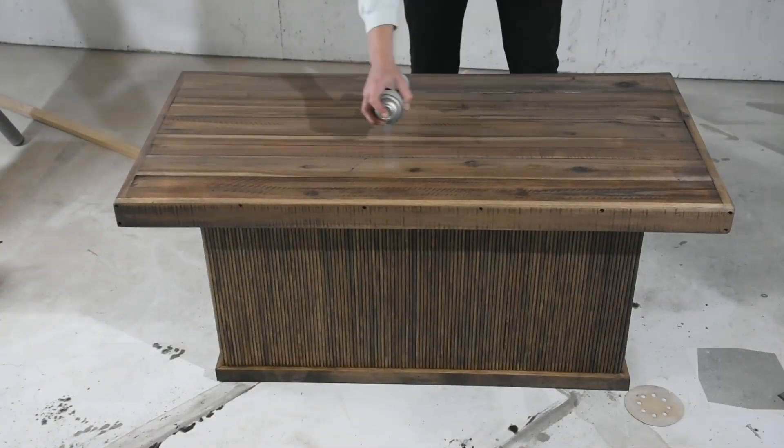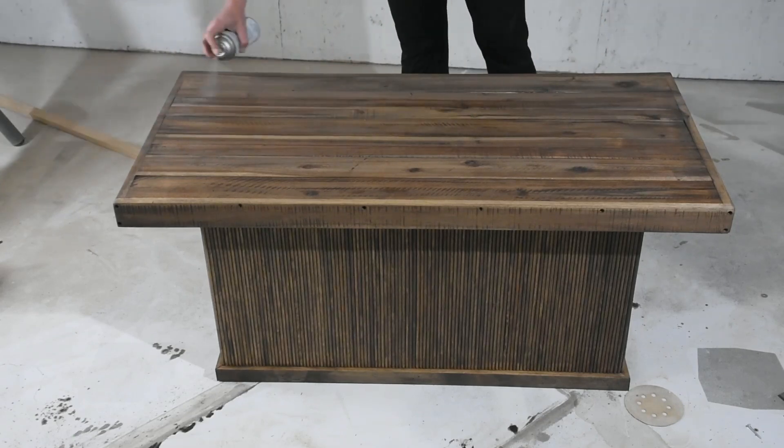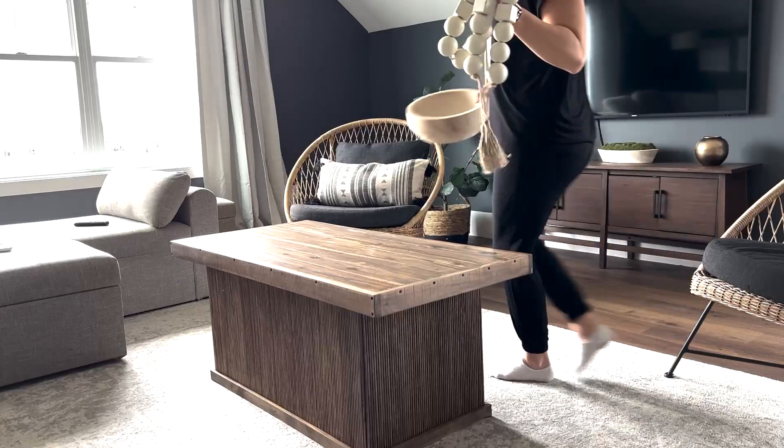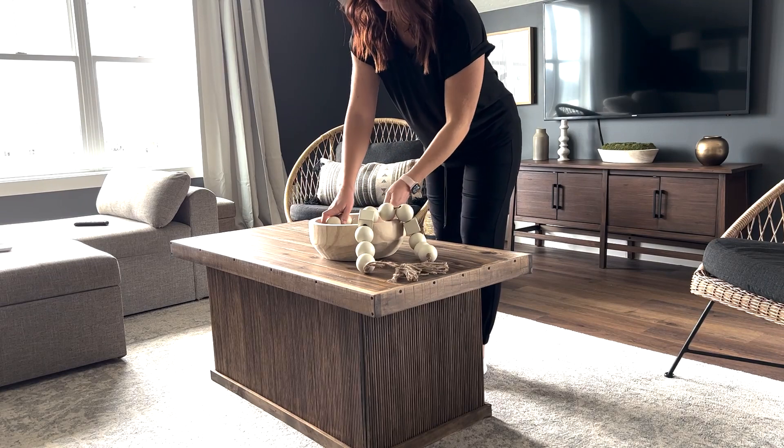To top it off I applied four coats of a clear matte top coat in a spray can. I find I get a better finish with a spray can. Now this coffee table is ready to be used — I love the textures the dowels add.